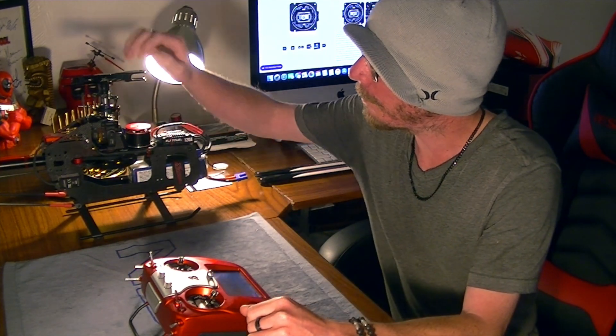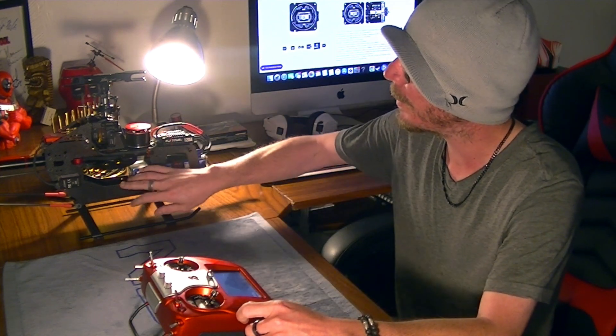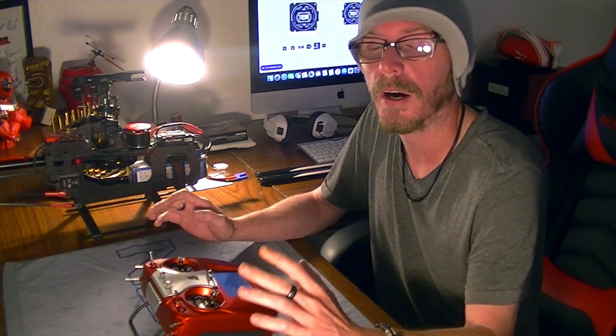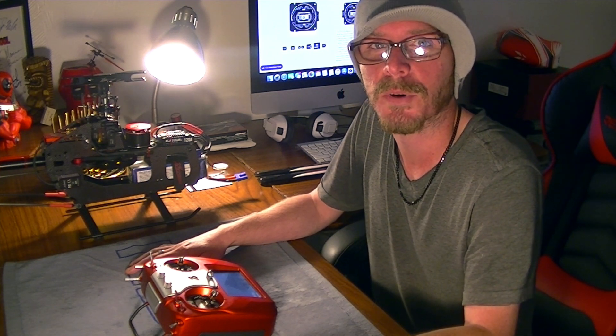Stay tuned — the next video we are going to jump into mounting the W1 system, or whichever other Spirit system you may have, and then we'll take a look at getting it bound. We'll cover some pre-radio setups, jump into the setup wizard in the radio, and after that we'll hit the field and test it. Be sure to follow along for the rest of the video series. Make sure to comment, like, and subscribe. I've got the Freddy Can Fly Help and Support Facebook page if you want to give that a look. And as always, my friends — if Freddy can fly, so can you. See you next time.